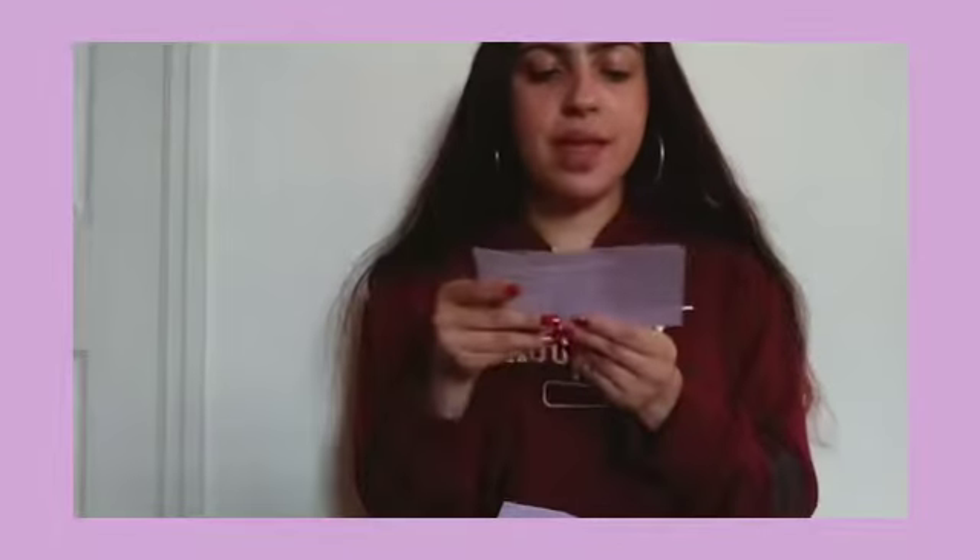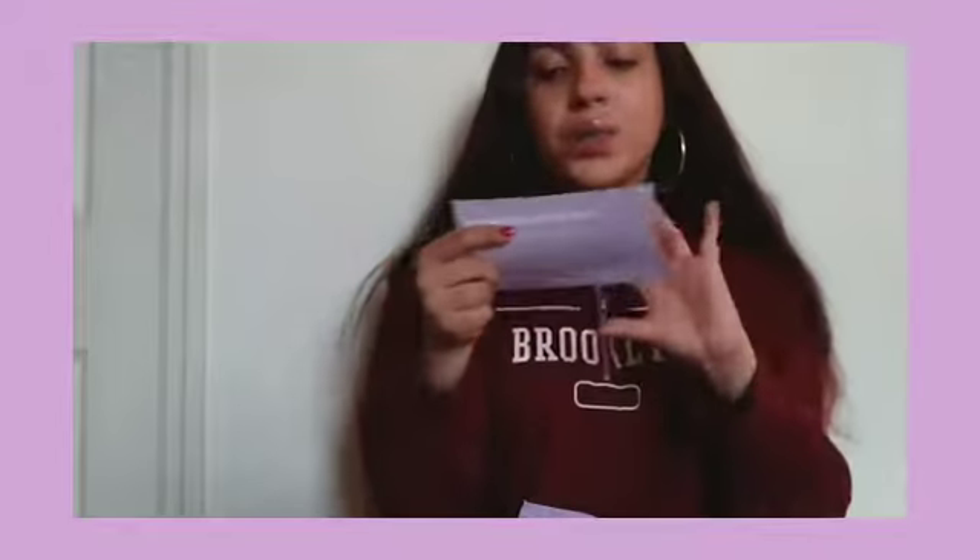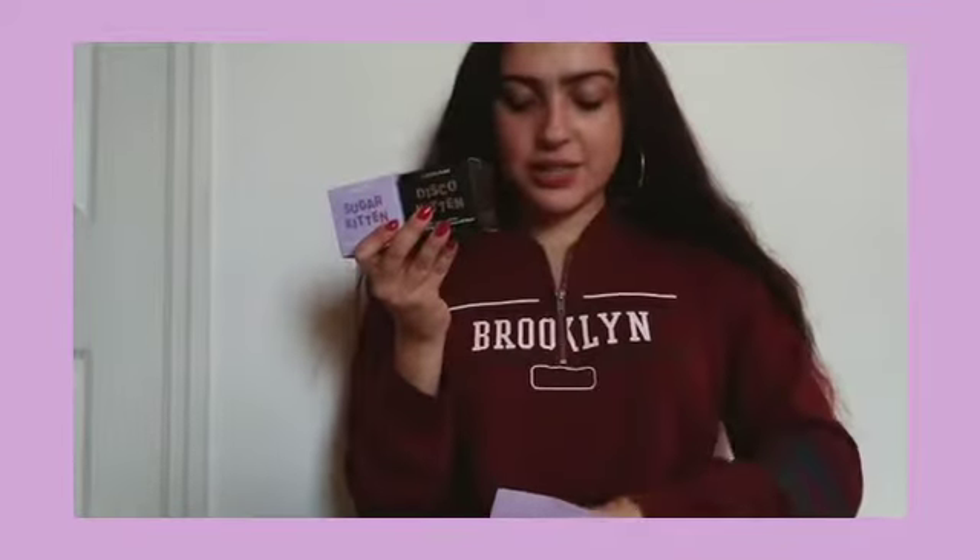On this side it says 'Mix and Mask.' There are instructions for different skin types — I'll read those when I show the actual masks. It comes with three masks in total.